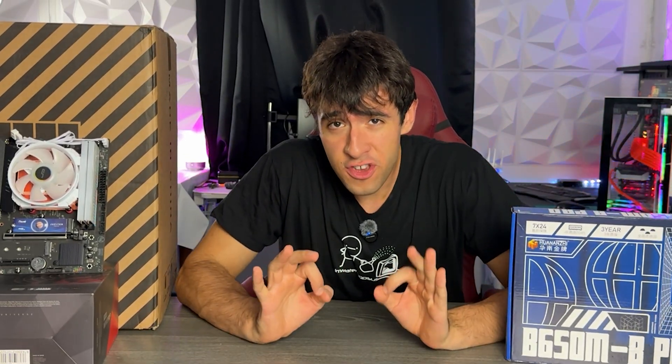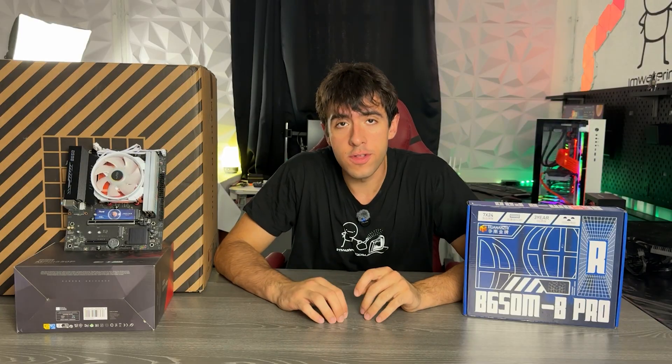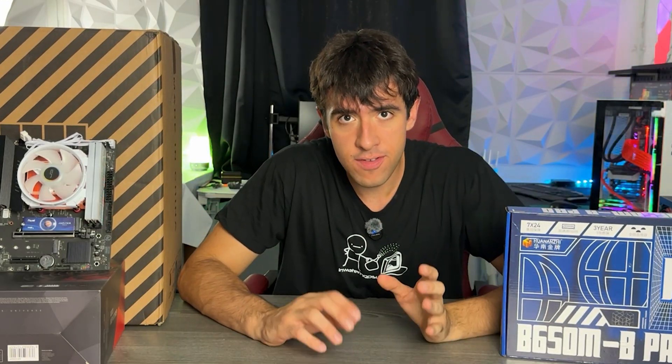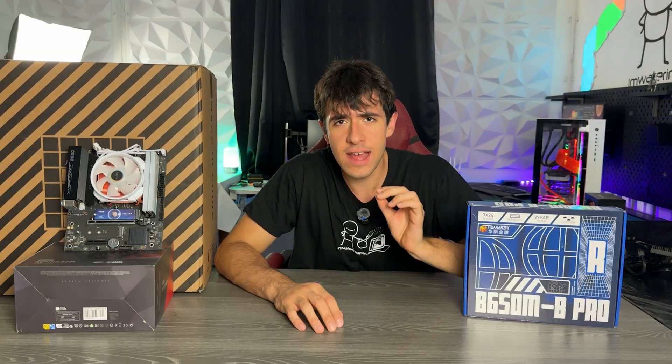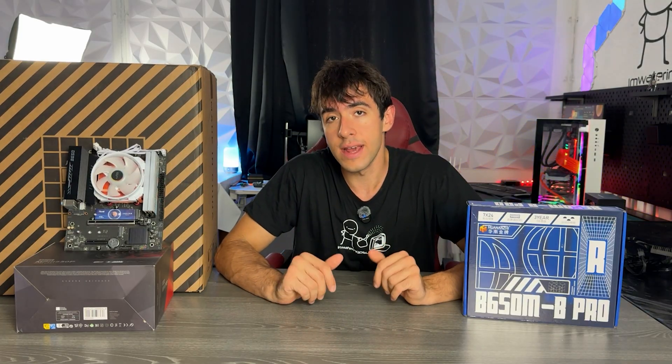This one right here is the absolute cheapest AM5 motherboard you can buy, ever in the world. You can currently buy it on AliExpress for just around 90 bucks, and you can get it even cheaper if you use coupons and the usual stuff you do on AliExpress.